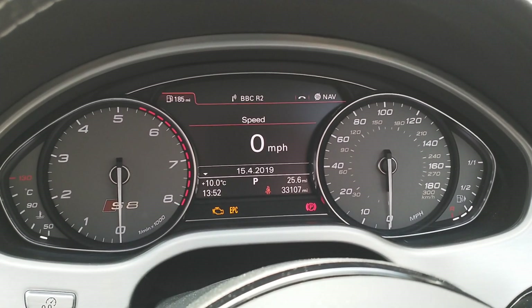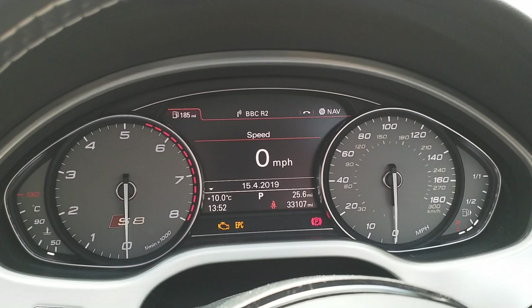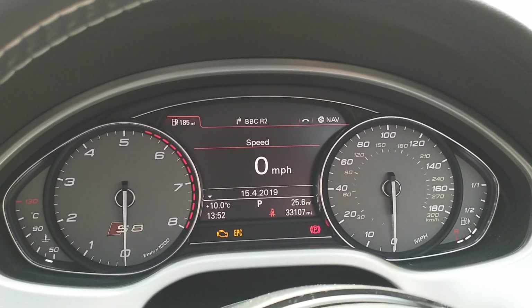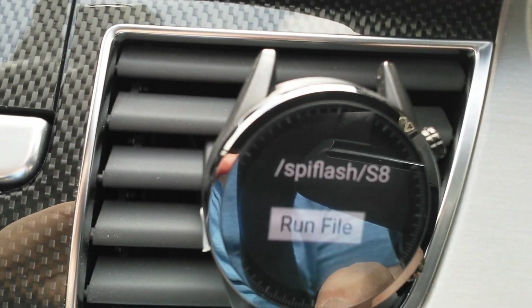Hi, it's John from Dyna Spectrum. This is our development LDS8 and now I'm going to demonstrate an engine control unit flash using a web browser on a watch.